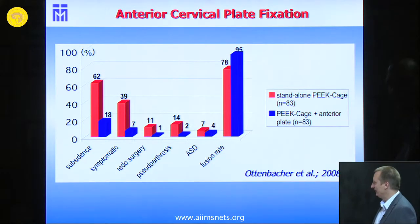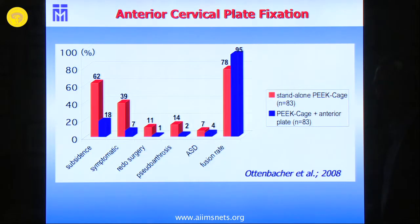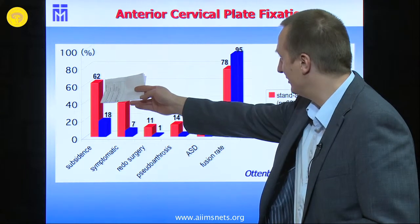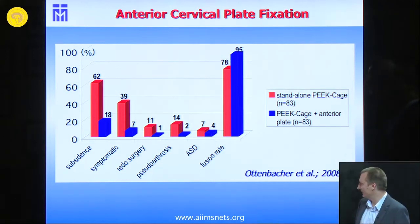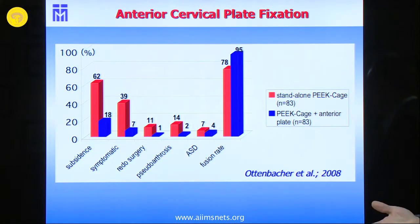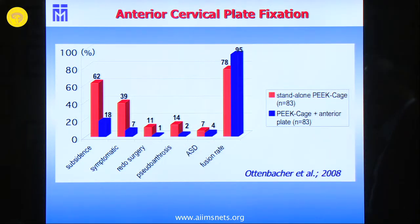The follow-up rate was quite good at 90 and 85 percent. We saw subsidence with cage standalone in over 60 percent of cases, which is consistent with other studies. Even with an anterior plate — because it is a dynamic fixation — there may be subsidence, but the subsidence in the standalone P-cage group was much higher. Patients scored significantly worse on the Neck Disability Index and complained more about neck pain.